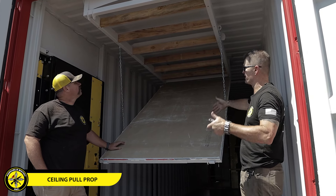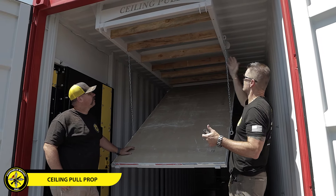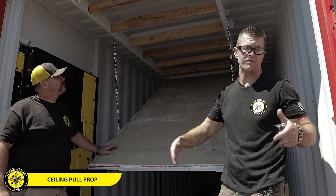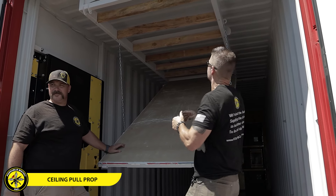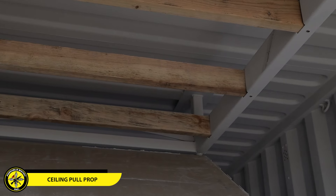With the ceiling pull prop in its loading position, you can see we have two-by-fours already loaded up into the prop. The two-by-fours are simple to load — all you have to do is cut them to four feet long, so if you have an eight-foot two-by-four, cut it in half. Then you set it on this side, and you'll see that there's a notch that it fits into.